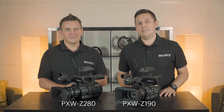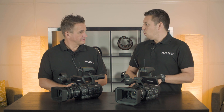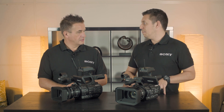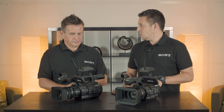Hello and welcome. My name is James Leach from Sony Professional Solutions. I'm here today with Robbie Fleming and we're going to be talking to you about the PXW Z280 and Z190 cameras. First of all, we're going to do a quick explanation about why the new cameras have been introduced to Sony's lineup and the differences between the older cameras like the PXW X200.